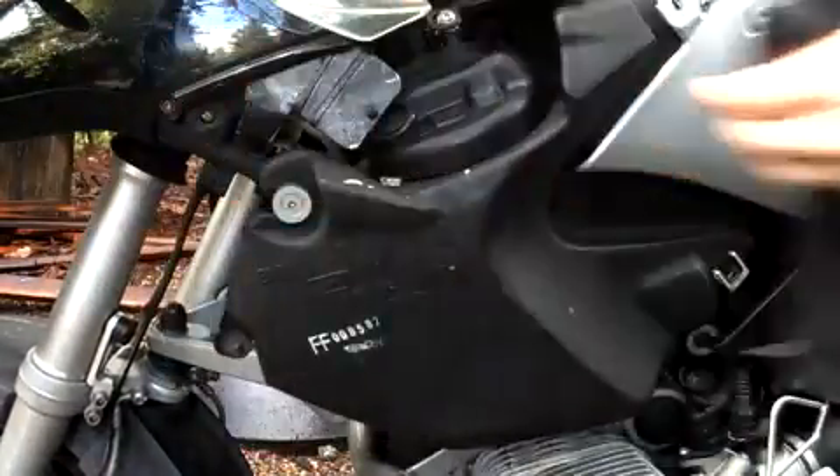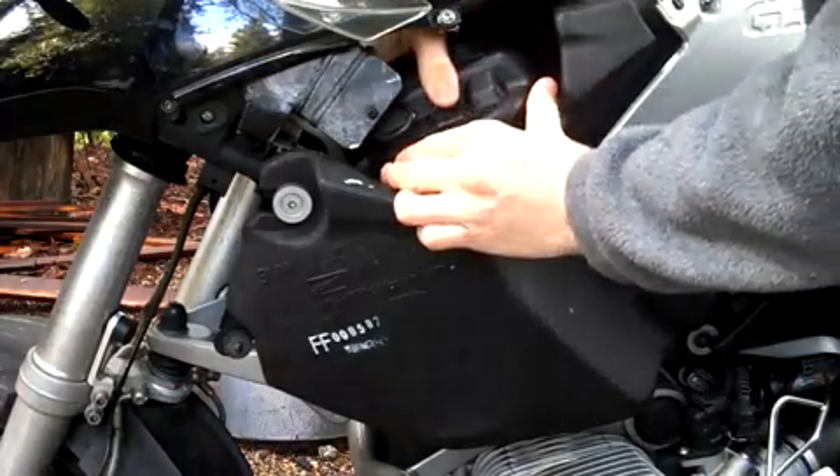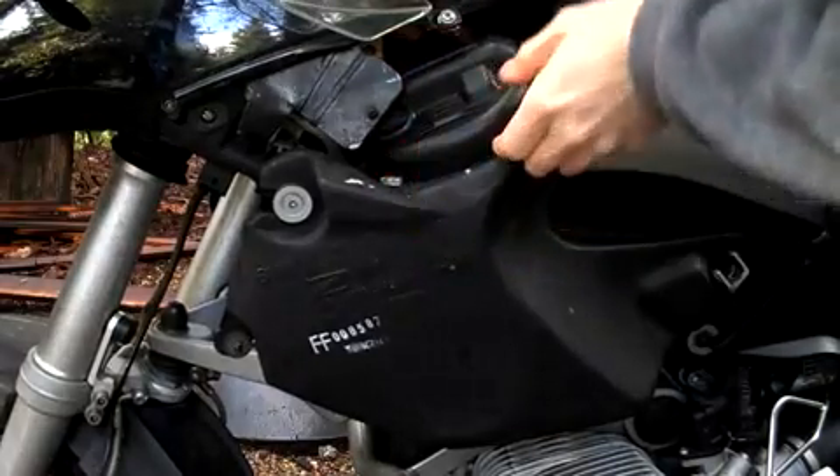Remove the left side gas tank cover. Remove the fuel pump cover.